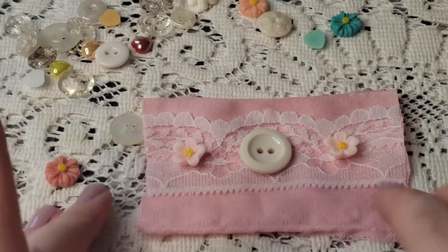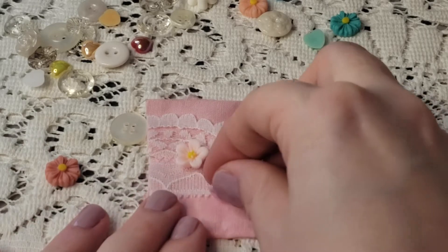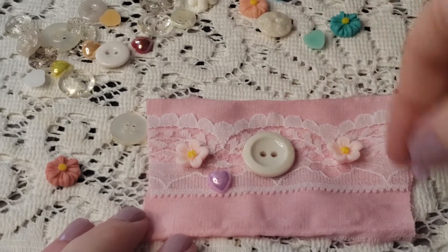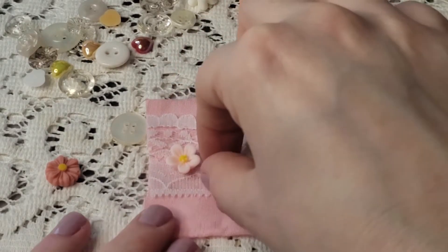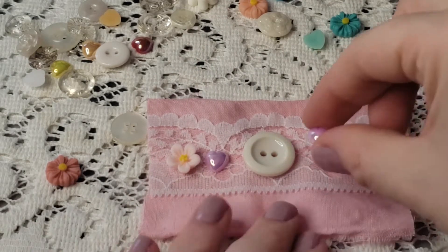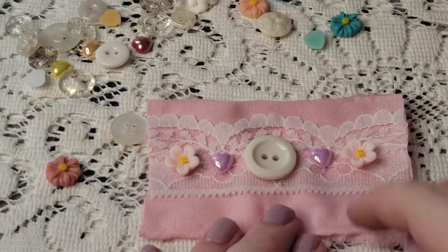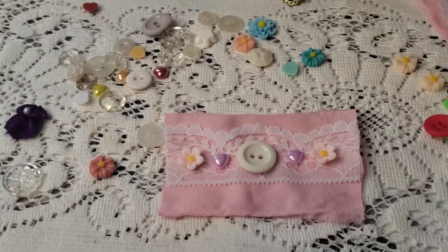I think this looks really pretty like this. Maybe we want to add some flowers — maybe some hearts. We just don't want to put the flowers too close to the edge because we're going to be sewing it together. Maybe something like that. I think I really like that.